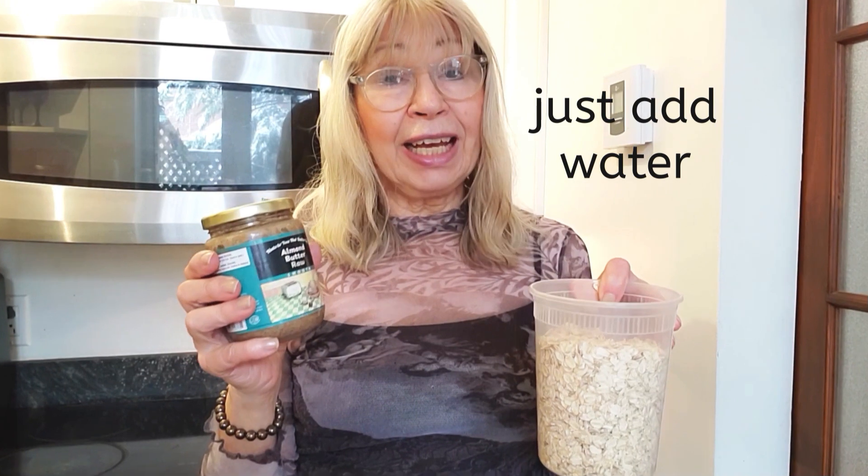I haven't actually made a smoothie in a long time. I have this bag of frozen mixed berries, and I thought I'd make a smoothie with either almond milk or oat milk. I don't ever buy it because I have both on hand.